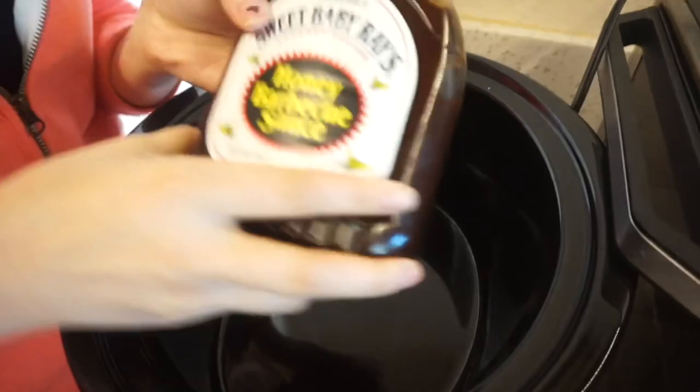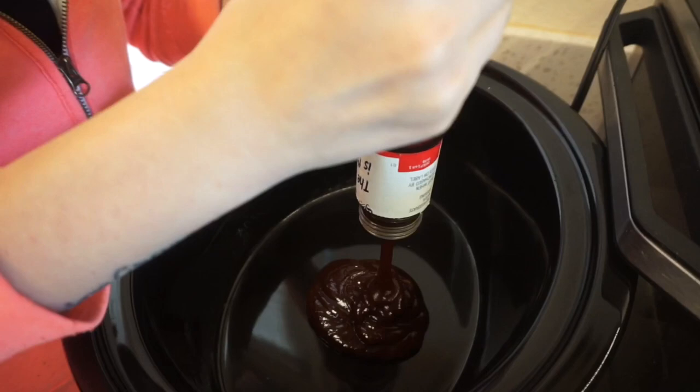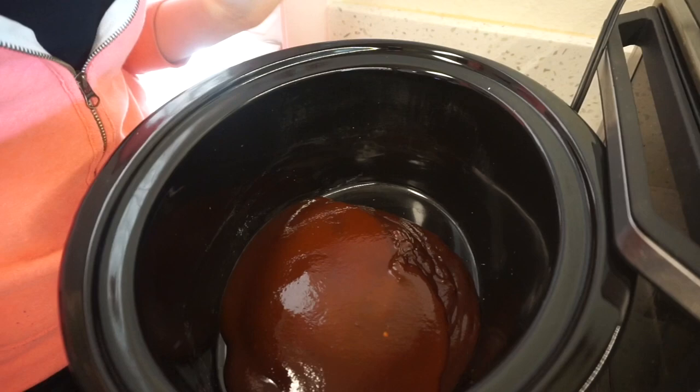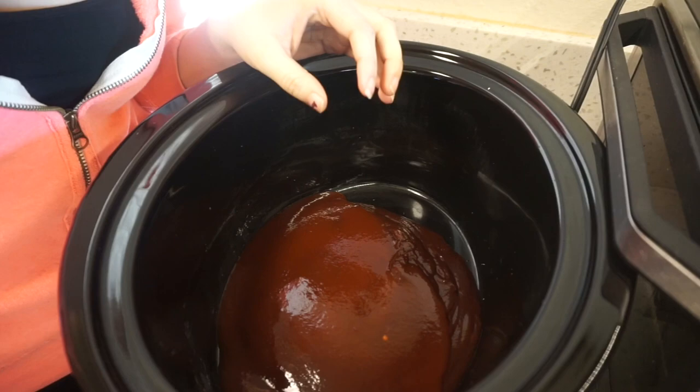The recipe calls for a cup of barbecue sauce. I'm going to use Sweet Baby Ray's Honey Barbecue Sauce and just put it directly in the pot — probably using what I have left, about half a bottle. I want more sauce so I'm also adding some Kinder's Hot Barbecue Sauce. The recipe says to create the sauce in a separate bowl, but a good tip is to just make the sauce right in the pot itself to minimize dishes.